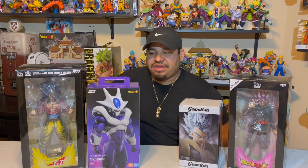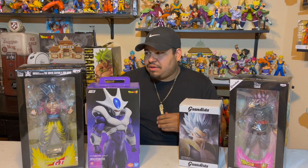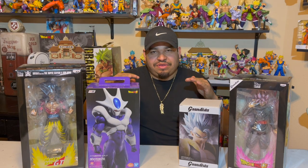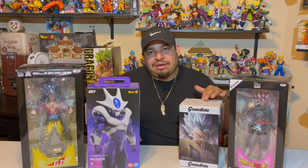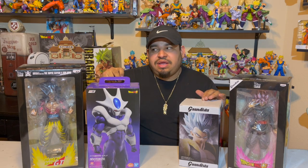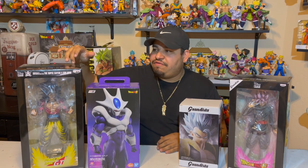What's up guys, welcome once again to a video. Today I will be doing a quick unboxing of the figures that I just got in the mail. I've been waiting for these figures for a long, long time. I'm going to start with the Gogeta, then move to the Cooler, then the Goku Rosé, and then the Super Saiyan 4 Goku.